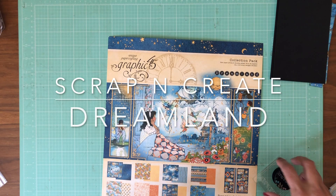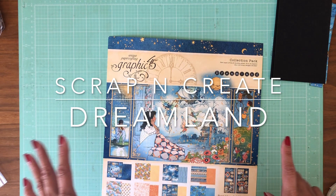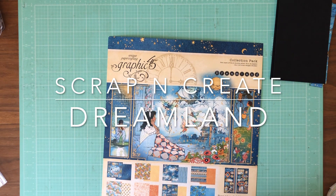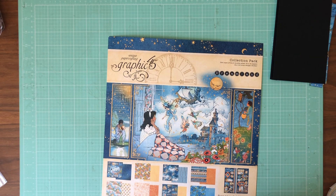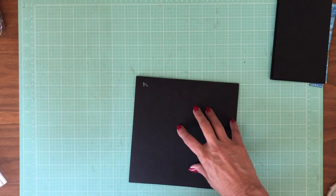Hey everyone, it's Daphne from Scrap and Create. Today we're going to continue working on the Dreamland Graphic 45 Dreamland 8.5x8.5 mini album. We have completed pages 1 through 5, and today we're going to get started on page 6.